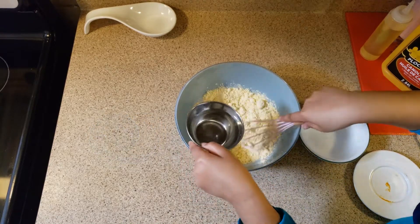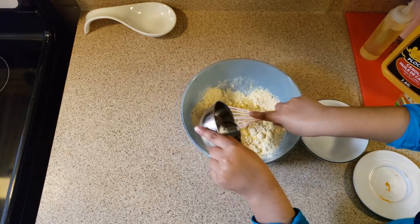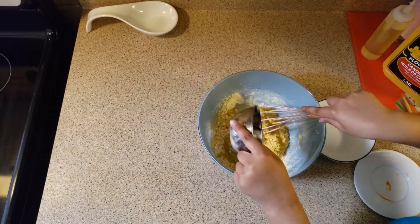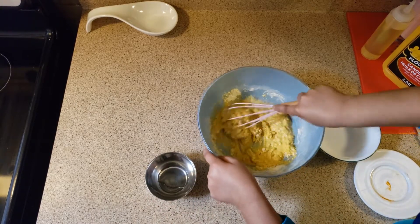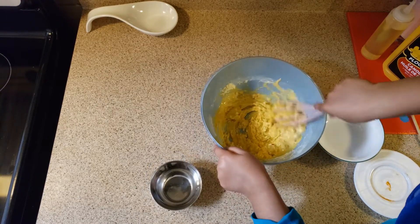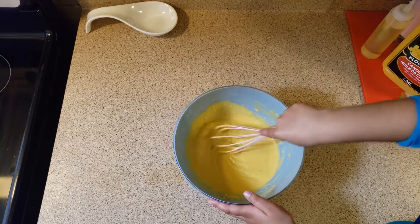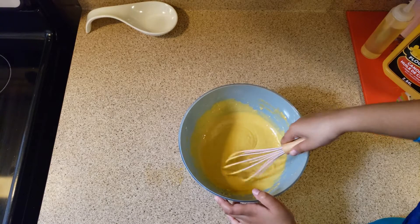Slowly and gradually add the water. Add more water as needed. Not too thin and not too thick. Our batter is ready.